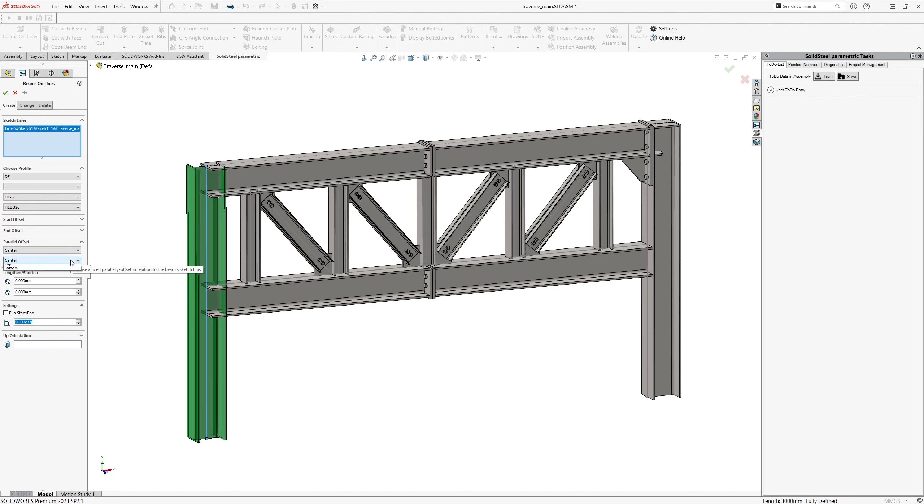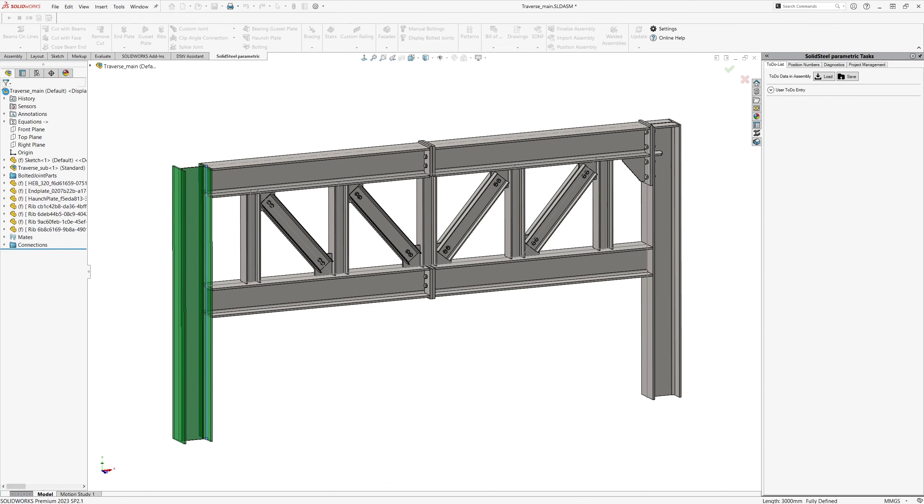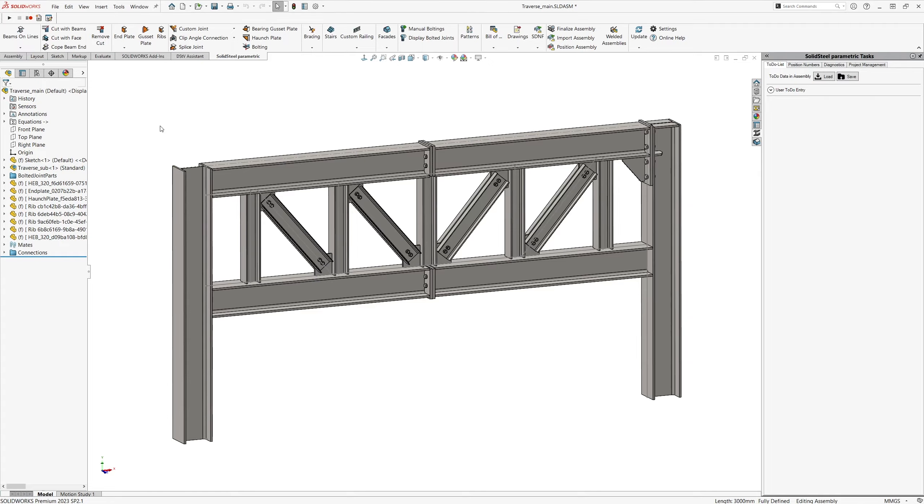Hello and welcome to another video. Today's topic is parametric resizing of fairly complex structures and how to save even more time with the new custom joints feature.